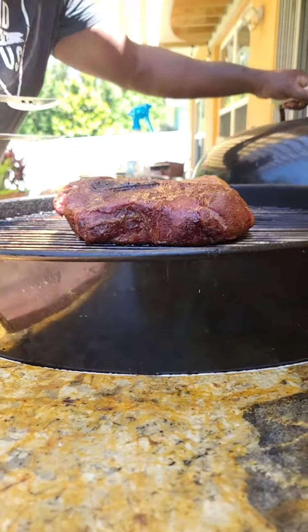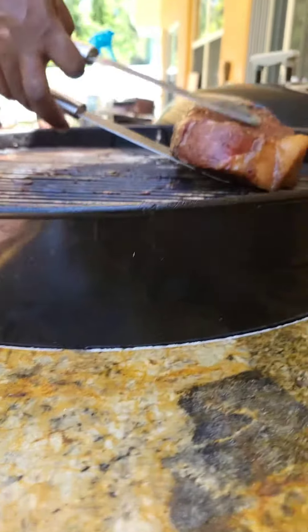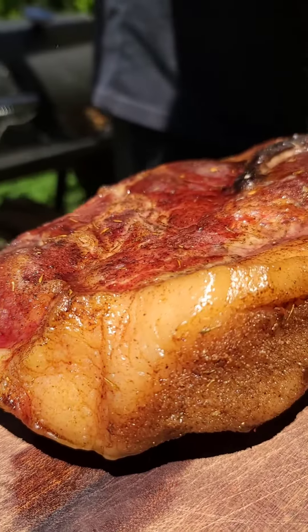We're going to put our Dutch oven in, and we're going to smoke the pork over the Dutch oven so that the Dutch oven catches the drippings.